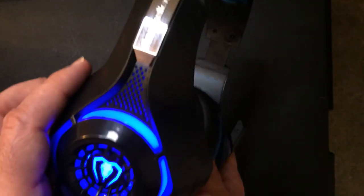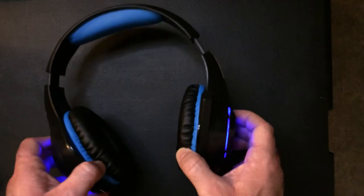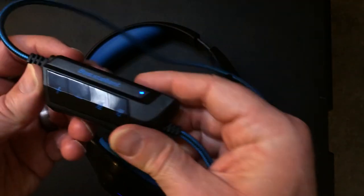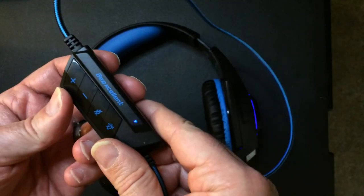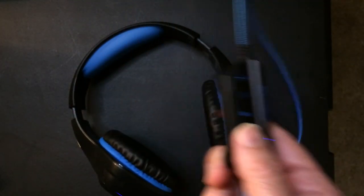The sound quality is very good — I won't deny that. The only problem with the sound quality is it's very loud. There's a volume control on hand, which is very nice to have. You can go up and down, and also turn the light on or off.